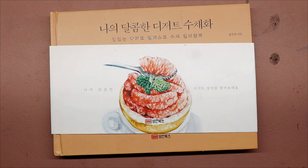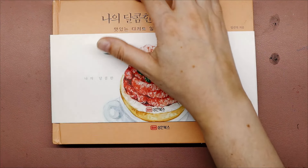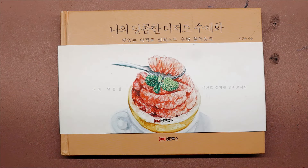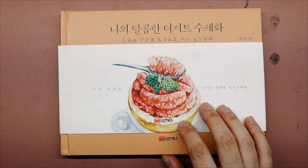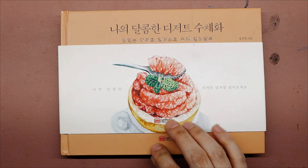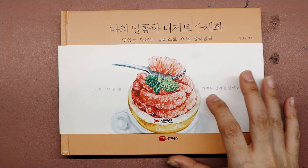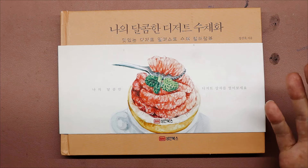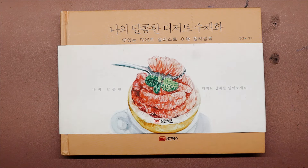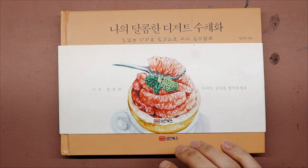Hi friends, queen of flannel here, welcome back to the channel. For today's video I have a flip through from a recent mini haul from Etsy. I shared my books on my last live stream and had a request to do a flip through of this book in particular. This is a Korean coloring book — I do not speak Korean — and on Etsy it is listed as 'My Sweet Dessert Watercolor Korean Coloring Book.' I got this from Cool Craft Book and I will link to their shop below.